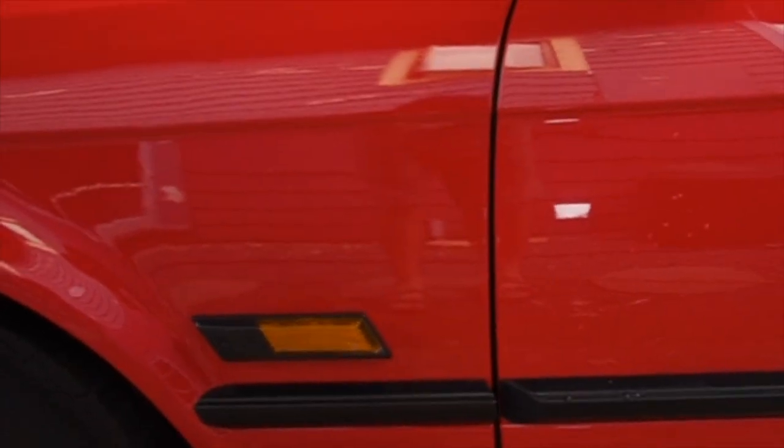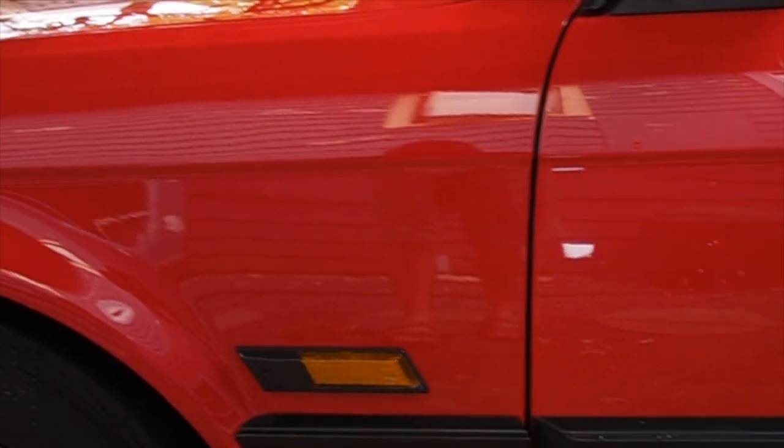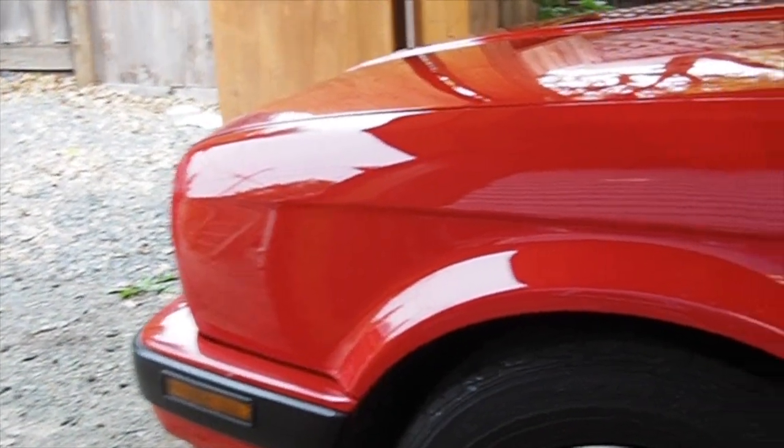This is the fender that was repainted. I'm not quite sure if you can see the difference in color on camera — it's not really evident through the screen — but there is just a slight difference. Nonetheless it's still there.